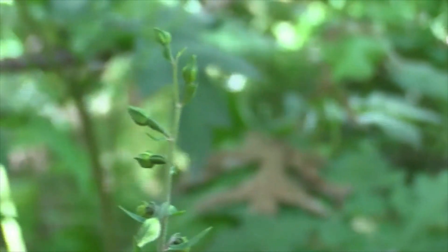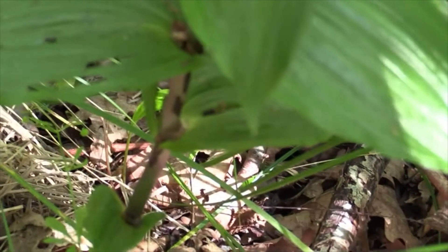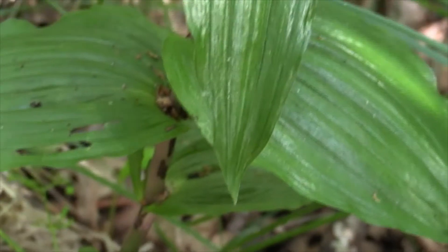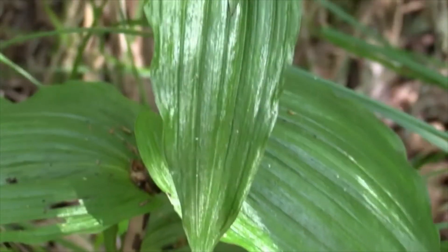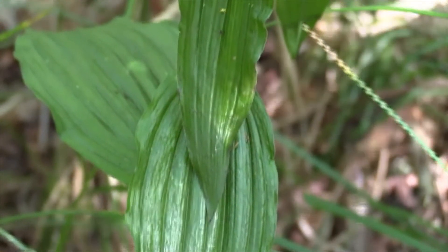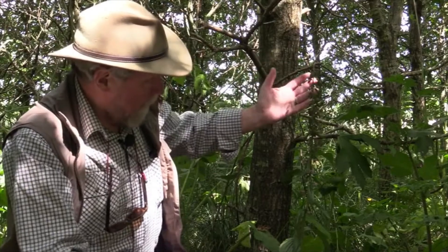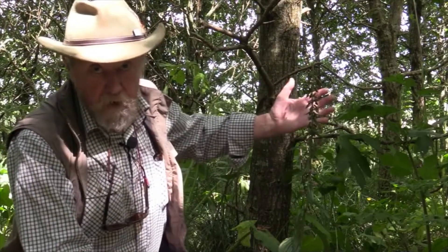Look at the leaves too — really wide, broad leaves, hence broadleaved helleborine — and they are spirally arranged up the stem. That's important because quite a few Helleborines have opposite leaves, but broadleaved helleborine is one of the ones that has spirally arranged leaves. They can be quite big; this one must be about 85 or 90 centimetres tall, up to about a metre.